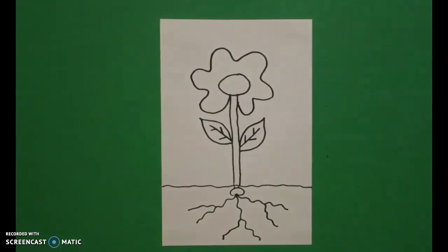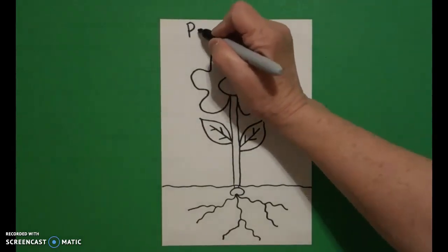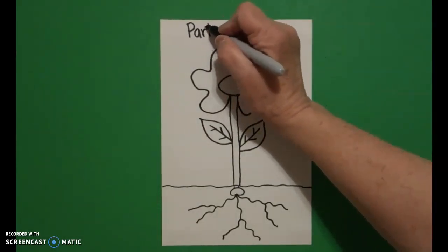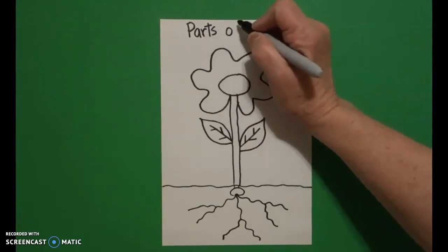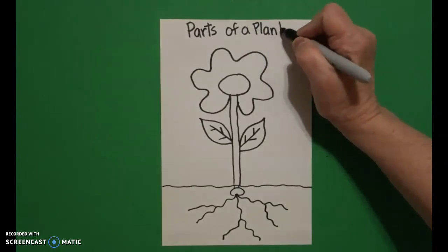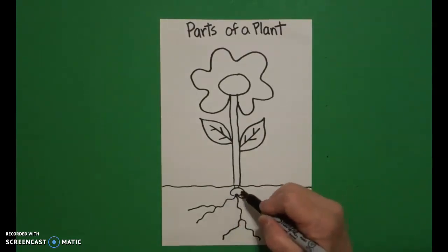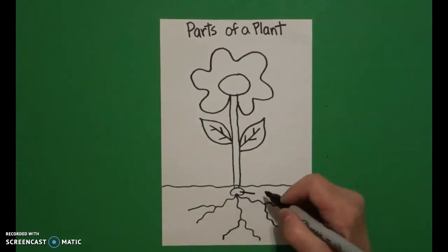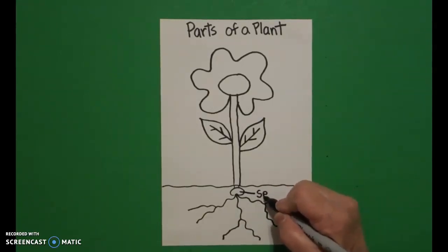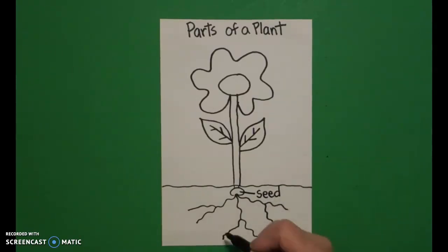Now because this is kind of like a science project, the first thing we're going to do is label our picture — this is called parts of a plant. Starting all the way down at the bottom right here where we started, I'm going to draw a straight line out and then I write seed — S-E-E-D.